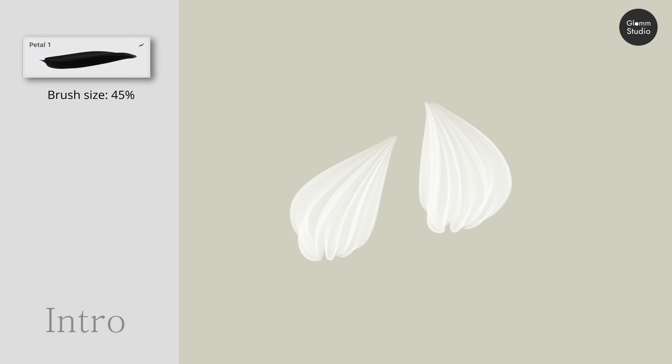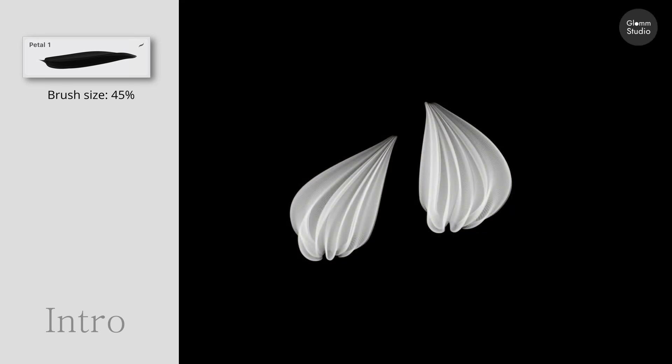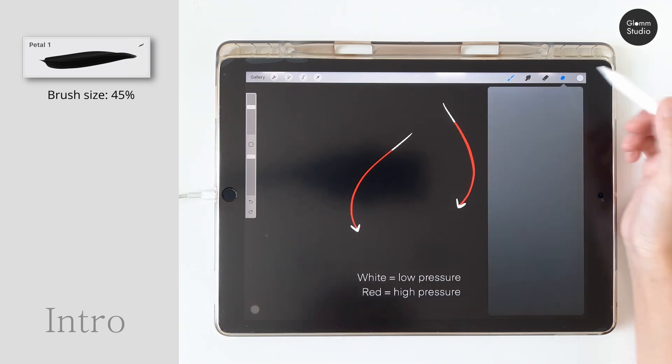Most of the brushes are transparent, so I recommend you use a contrast background color in your artwork. Use the petal brush number one and let's draw the petals. The white part of the arrows means drawing with low pressure, while the red part means high pressure.